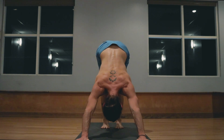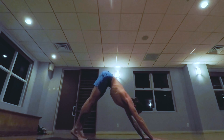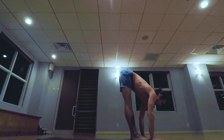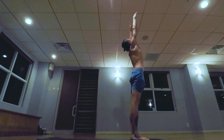One, two, three, four, five. Inhale walk, step, jump the feet forward, exhale lowering down. Inhale taking the arms up, palms touch above the head.